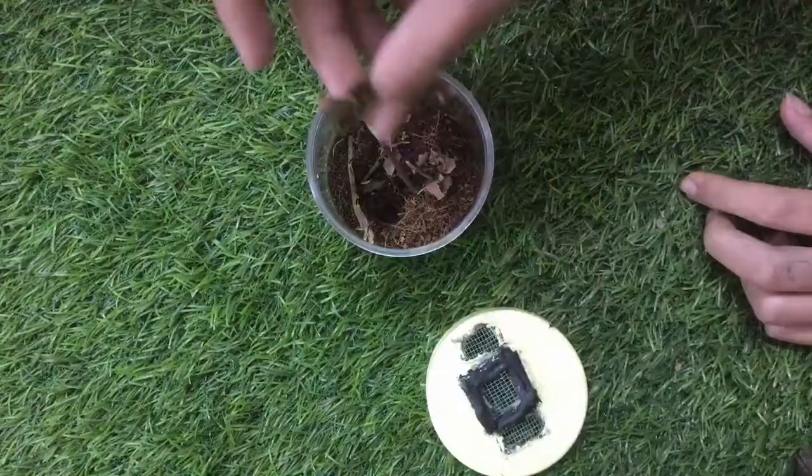Now let's construct its new home. Because Lynx spiders are arboreal, I'm putting more branches and less substrate.